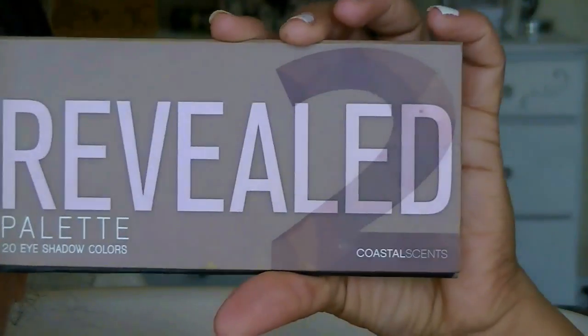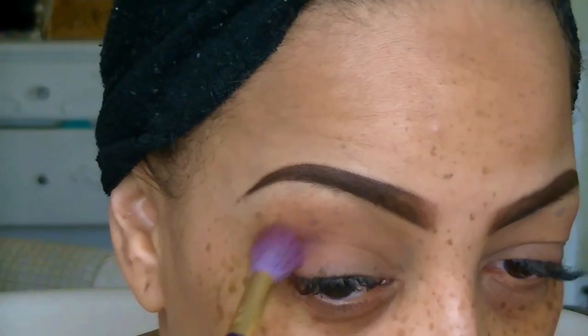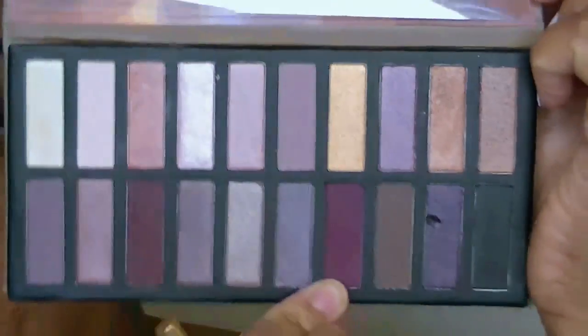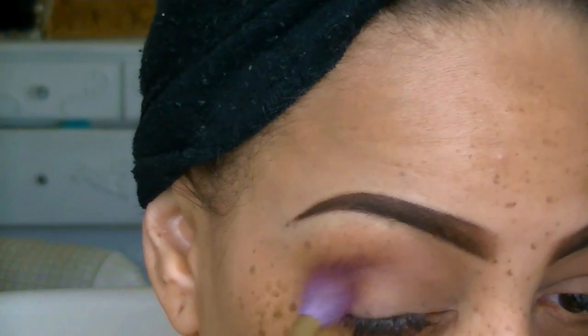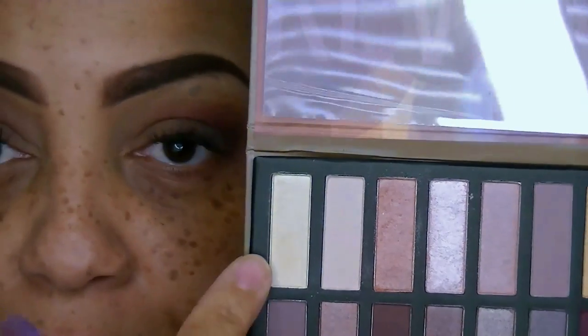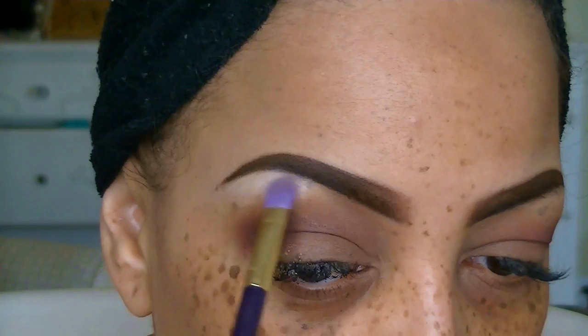Now on to the palette from Coastal Scents, which is the Revealed Palette 2. This is a dupe to me of any Naked palette combined together. I'm going to take that kind of plumish color and sweep it over the crease of my eye with my Sonia Kashuk brush — love these brushes, you can pick them up at any Target. I'm also going to use a little darker plumish color in that palette and just deepen the eye crease.